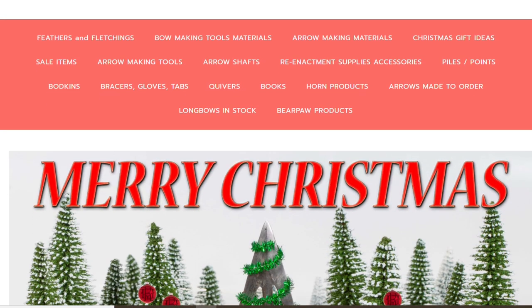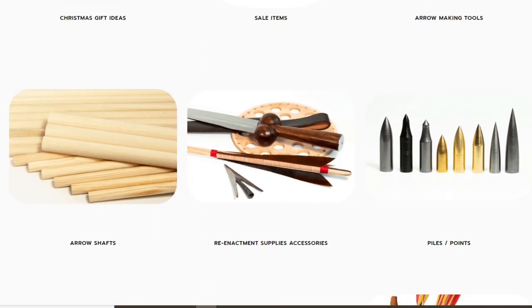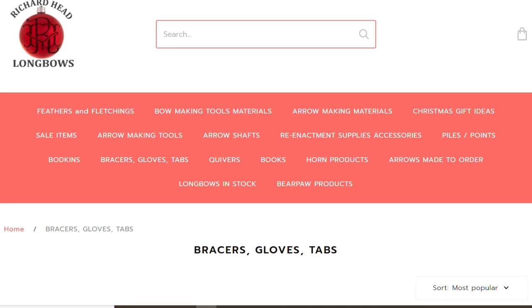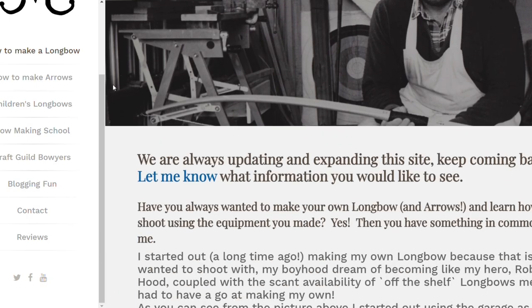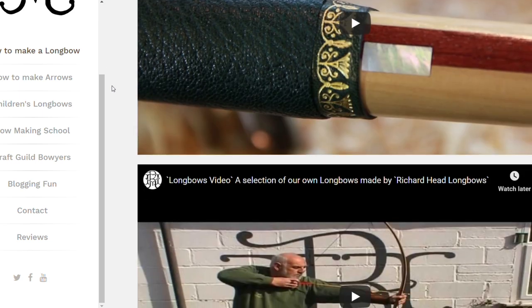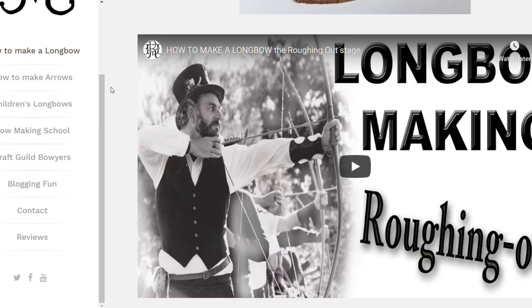If you fancy having a look at the range of tabs that we sell, or indeed even buying something, please do have a look at the website: www.richardheadlongbows.com — that's also in the description box below if you want to click a link. And if you've always fancied having a go at making your own bow and arrows, we've got you covered at www.howtomakealongbow.co.uk. I'll put some other videos up on the screen if you want to carry on watching, and also the subscribe button if you want to help us carry on — please do, it really helps. Thanks for watching and we'll see you again soon.